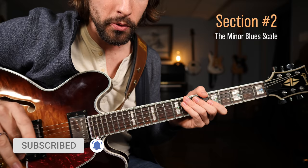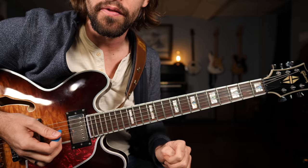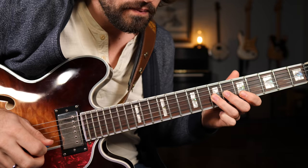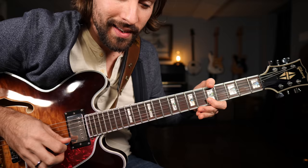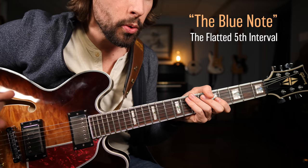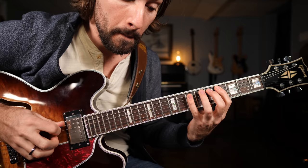Let's get started reviewing how to play the minor blues scale. You should already know how to play the basic soloing position, the common position of the minor pentatonic scale. To turn that into a blues scale, all you need to do is add in the flatted fifth interval. Remember, intervals are always in reference to the major scale. So to find the flatted fifth, play the major scale up to the fifth note and then flat it.